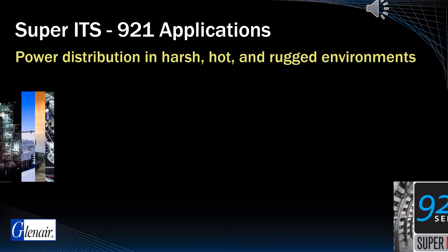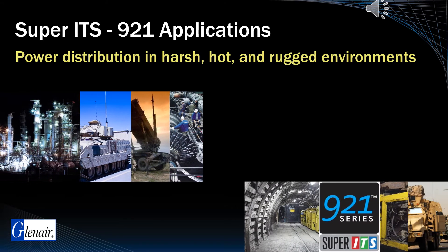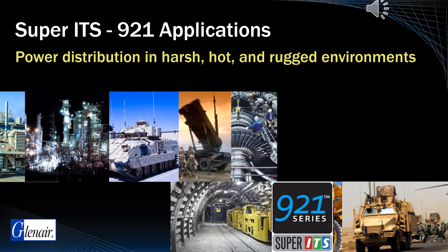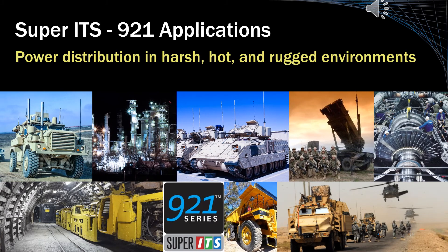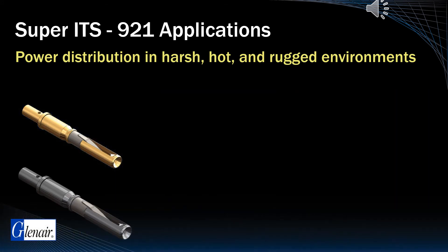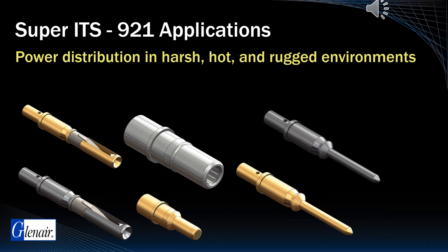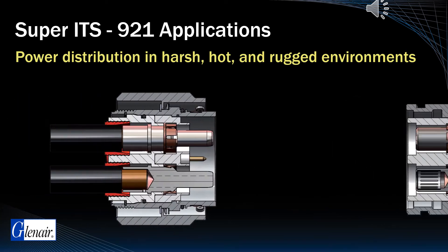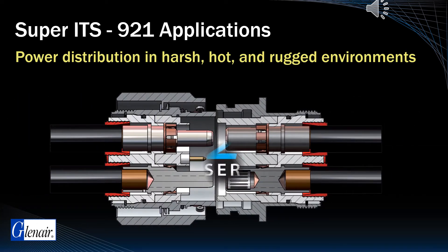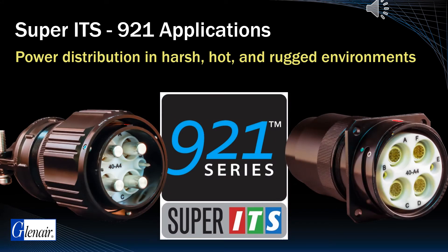The Super ITS921 is designed for severe environments found in military defense applications including armored vehicles, missile batteries, and rugged industrial equipment. It delivers contact and wire support from size 16 to 2/0 — or 1 square millimeter to 70 square millimeters — with improved working voltage up to 350 amps, representing the ultimate in mission-critical power.